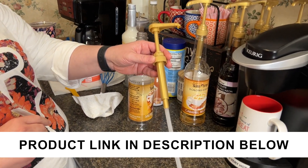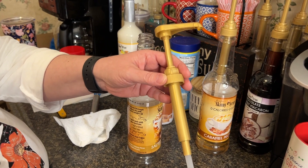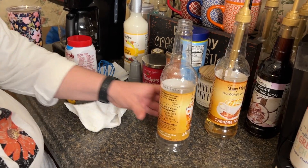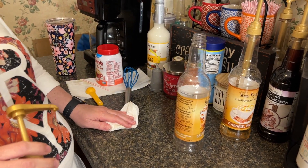This is the pump that you buy for the Skinny Syrup bottles. It fits the 750 milliliter Skinny Syrup bottles. The bottles don't come with a pump, so you will need one if you're going to be using these, unless you just want to drizzle it on.